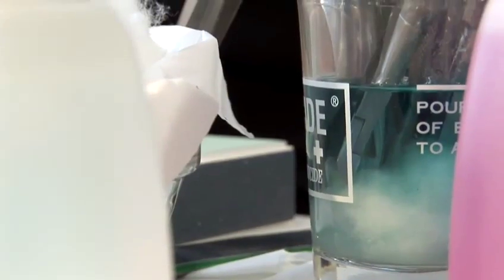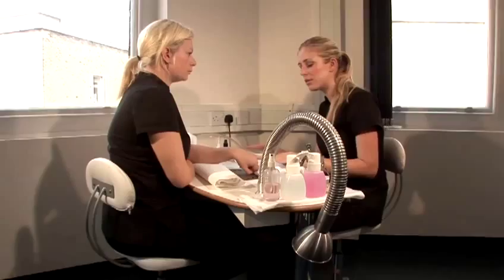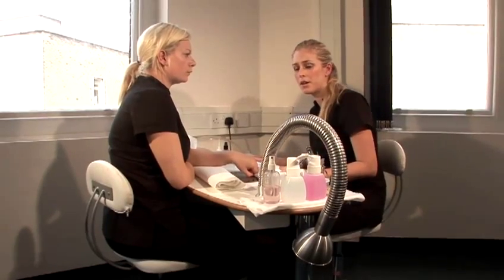Hello, my name's Laura Bliss. I've been a nail technician now for the past 12 years. I'm currently teaching at the London College of Beauty Therapy on the nail courses there. I'm going to show you how to do fiberglass over tips.